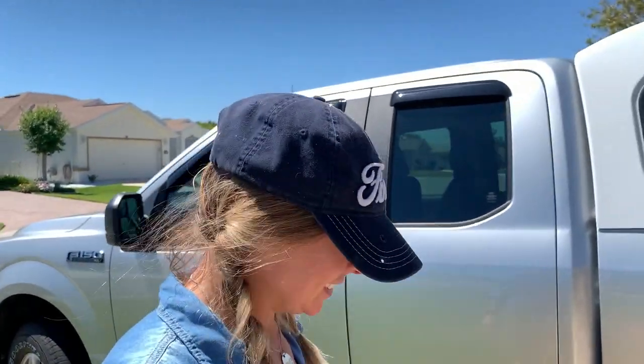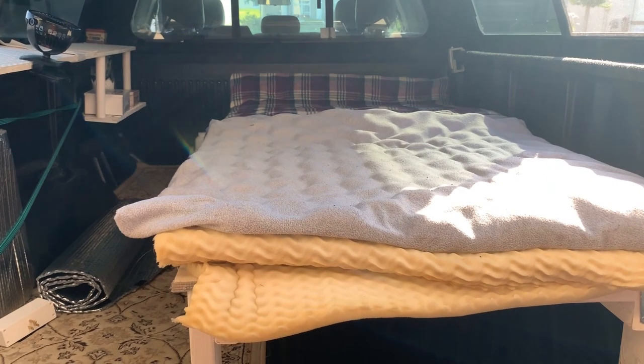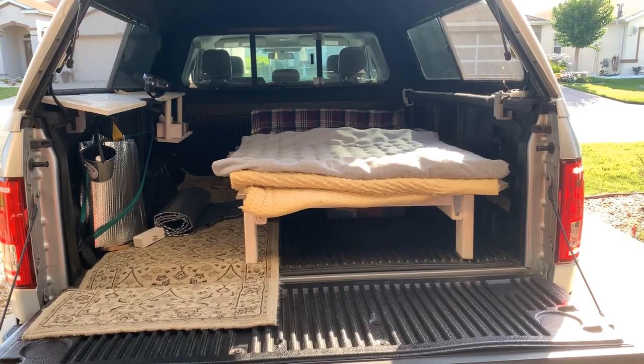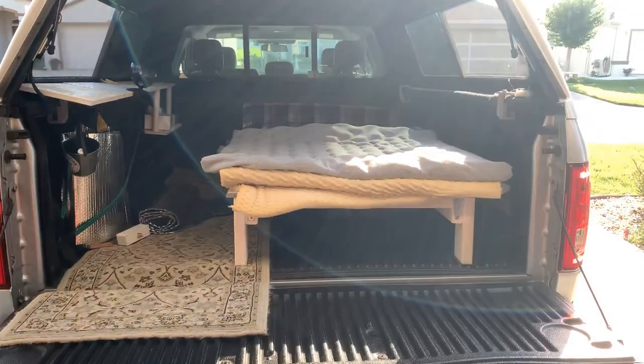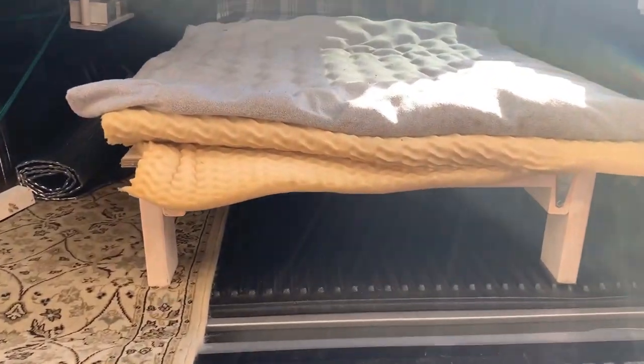Let's go check it out! Here is the inside of my truck — nice and messy. I am undergoing renovations, kicking myself out and upgrading, but I wanted to show the inside before that happened. So here I have a platform bed.